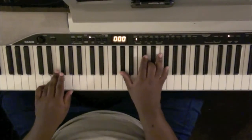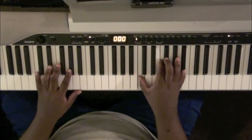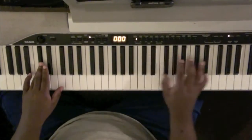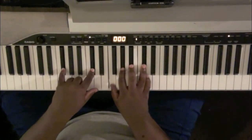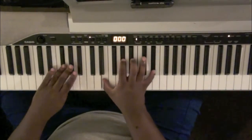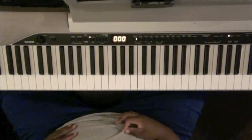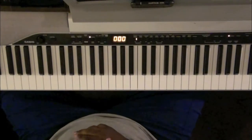B-flat minor 9. Then you do a walk-up again, go back to the verse. Second time through the verse it has a couple jazz chords for the bass, but I'll go to the end so I can get you the rest of the song.